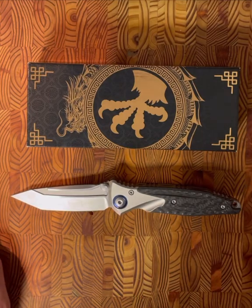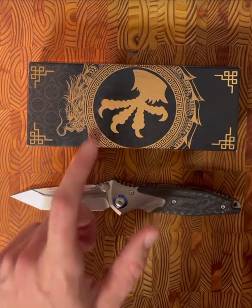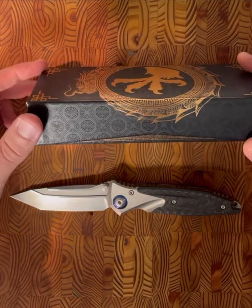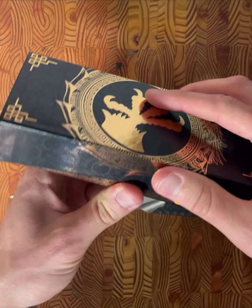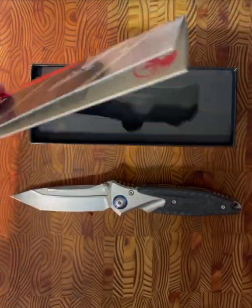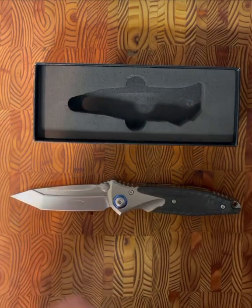Hey, what's going on everyone? Back with another knife overview. Today we're going to be looking at the Microtech SOCOM Bravo. This is the box it comes with. Microtech across the board has really nice packaging — just a cardboard box. Inside you have the warranty information as well as the user guide.